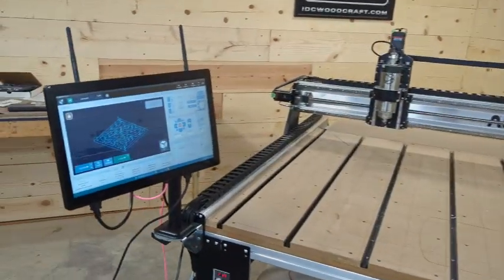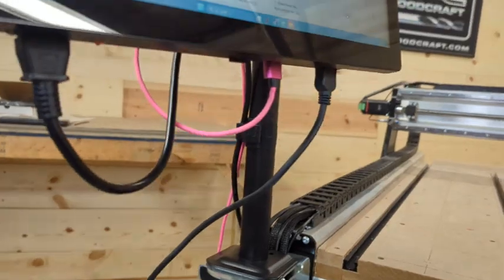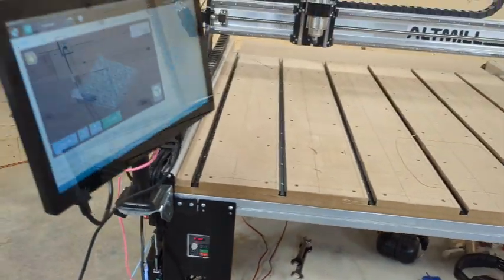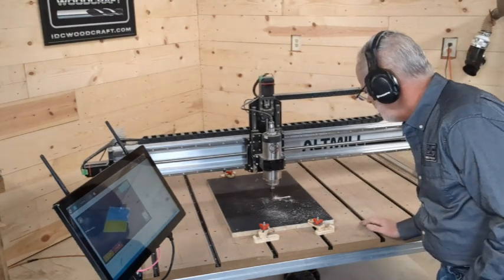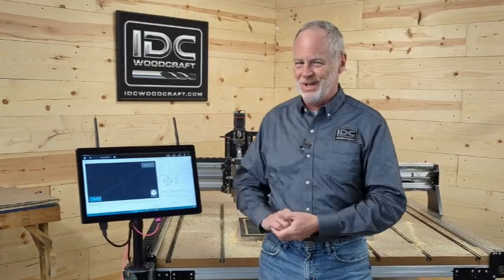If you don't know what this is, I've got a video out that explains what this thing does and how powerful this little unit is, and how convenient it is to have mounted right on your CNC router so you can run the machine right here. That video will be linked down in the description. The rest of this video is how to install this unit right on your machine. So let's go.